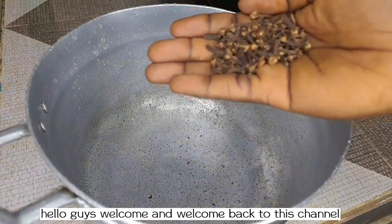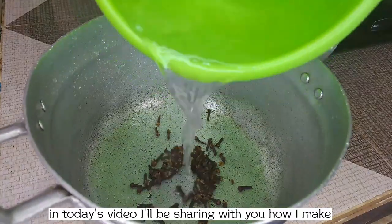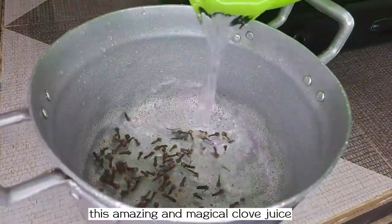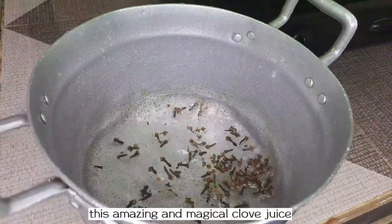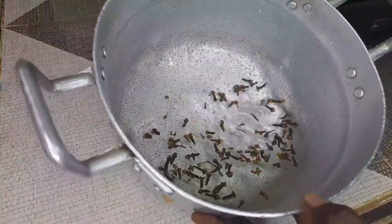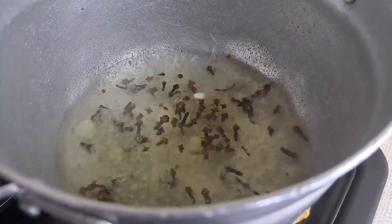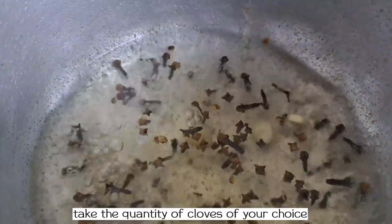Hello guys, welcome and welcome back to this channel. In today's video, I'll be sharing with you how I make this amazing and magical clove juice for natural hair. Take the quantity of cloves of your choice and put them inside a saucepan or a pot and add water to it.